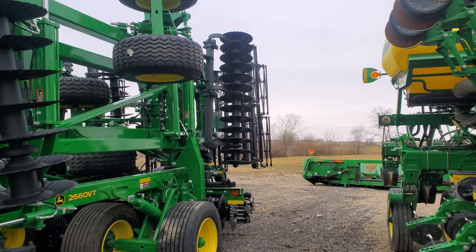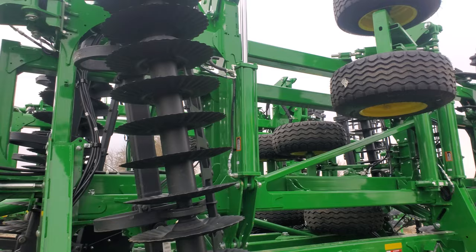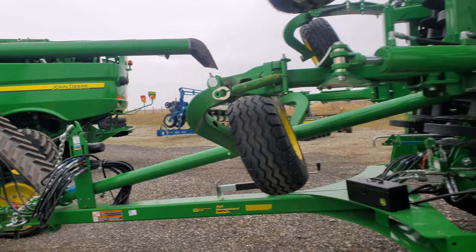And you got the rolling baskets here, big cylinders — those cylinders are on the underside of this frame. Interesting, I guess I really haven't paid much attention to these John Deere VTs, but that's really interesting.